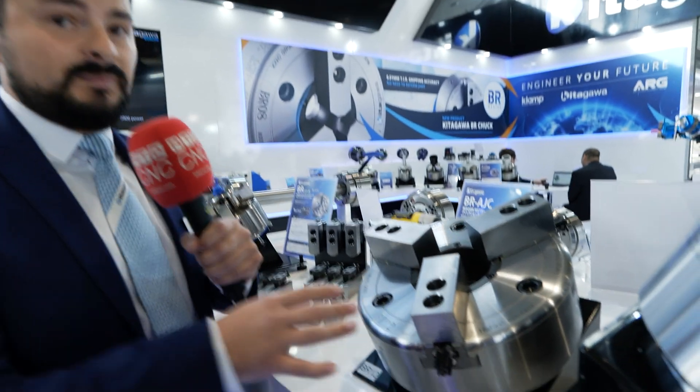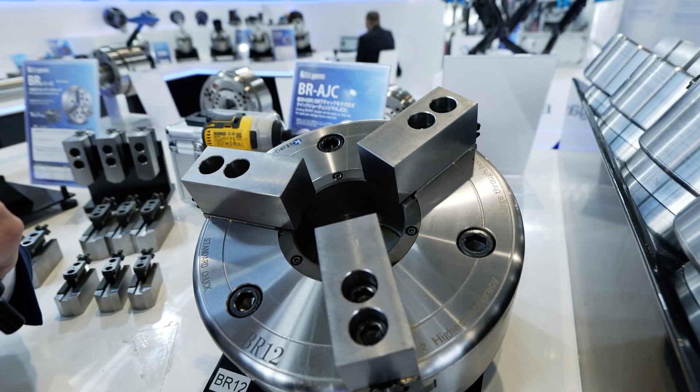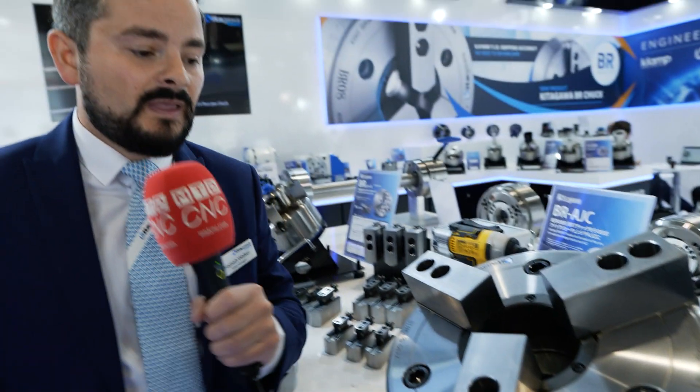The BR series has four major improvements from its predecessors, the first being repeatability. It offers a 10 micron repeatability as standard, which from a standard chuck is revolutionary. That is pretty incredible — is that unique in the marketplace? This is such a desire for machinists to get that. From a standard chuck, it's revolutionary.